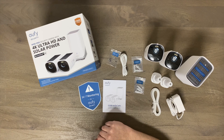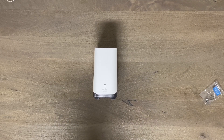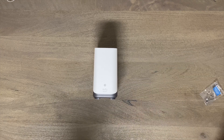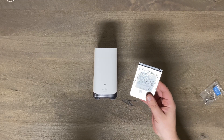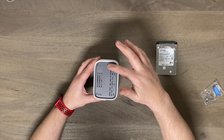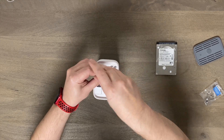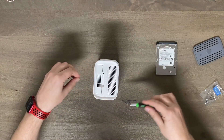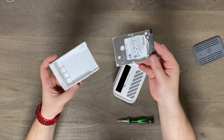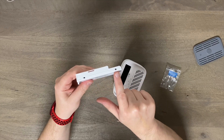Another thing I'd like to show you with this brand new home base is expandable storage. It has 16 gigabytes built in, which is actually a pretty decent amount, but I went ahead and ordered a one terabyte mini hard drive and I'm going to show you how to put it in. The top pops off — just push here on the back and it pops right off with a magnet. There's a screw here that you pull out to get to the hard drive holder. You orient the hard drive with the manufacturer's label up top.